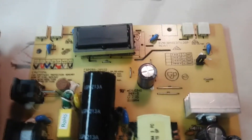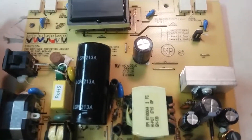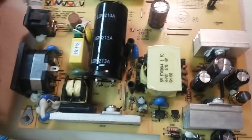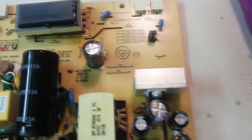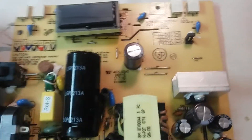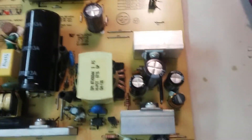So I ordered it off of Amazon — it was only about four bucks for the transformer. I haven't received it yet, but as you can see, I've got all my capacitors replaced. I'm waiting for my transformer, and we'll do a part two of this video so we can finish it up and test it on the monitor.